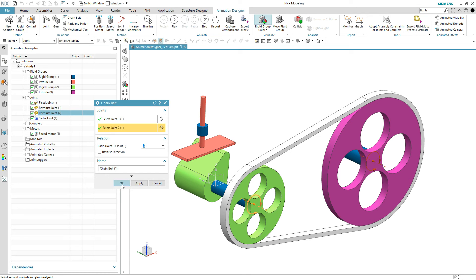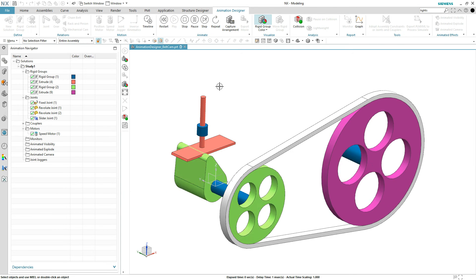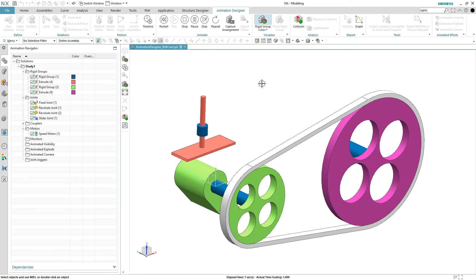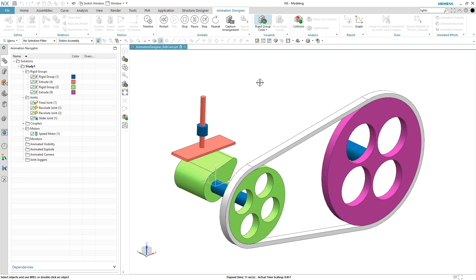So let's hit the OK button, and let's hit play — I think I got the ratio right — and you can see how the small pulley spins faster than the larger one, as you'd expect to see, and the cam goes around and around and around.